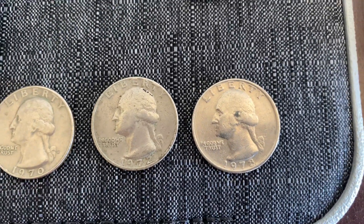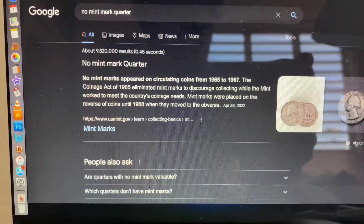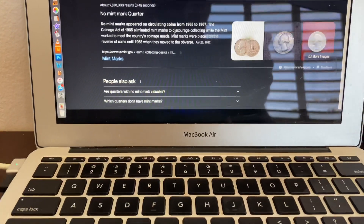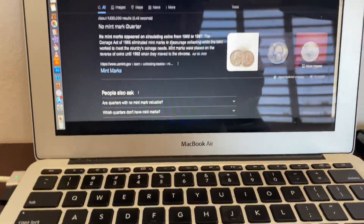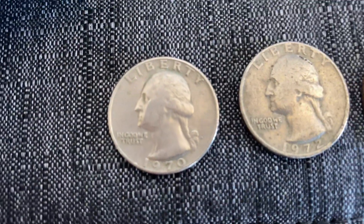No mint marks, so let's take a look at that real quick. Until 67, so anything after 67 — that's it.